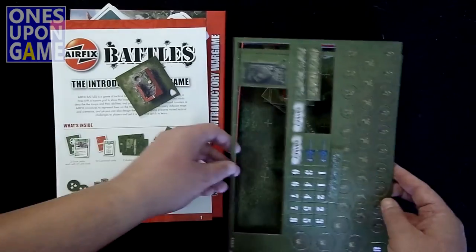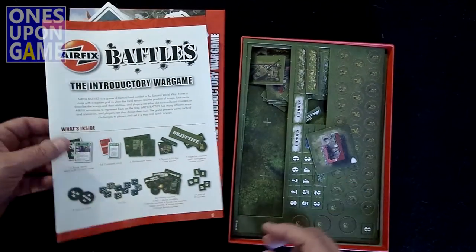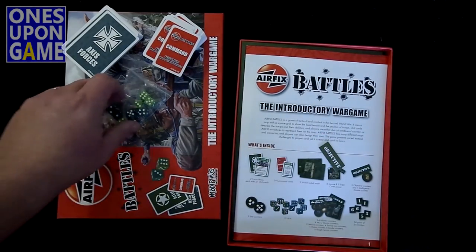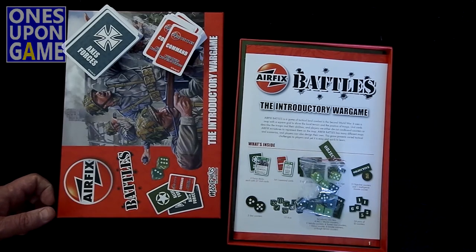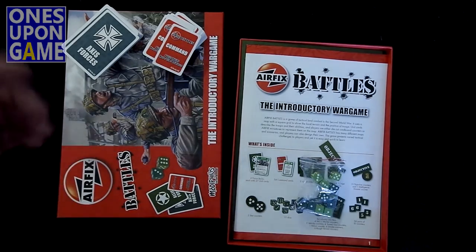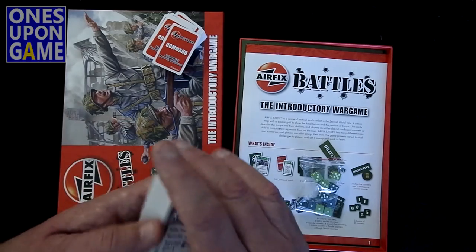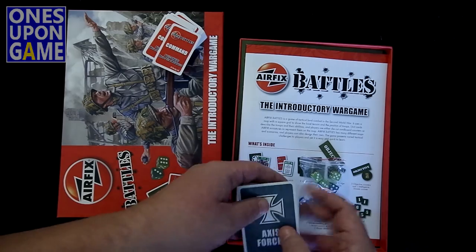That is what you get in the Airfix Battles game. Pretty basic — everything you need to play. Obviously you can add the miniatures yourself if you want that visual feel. I personally prefer counters; I think they just work out a lot better. But it looks fun, looks like a good system, and it's soloable, so I'll be giving that a try and reporting back. Thanks for watching.